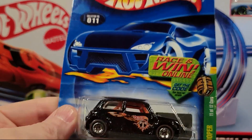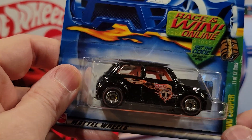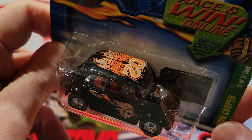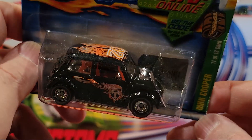Here's another Treasure Hunt — this is the Mini Cooper. Metal on metal. It's got the rubber wheels with the red lines. Really cool paint job, flames on it. This is 11 of 12 of the Treasure Hunts from 2002.